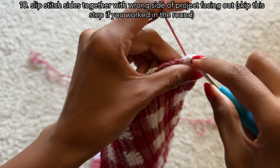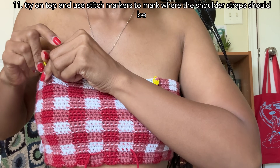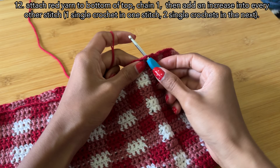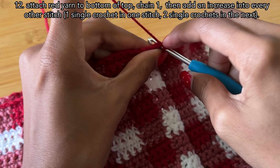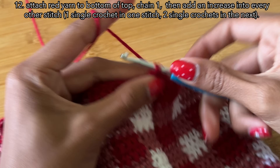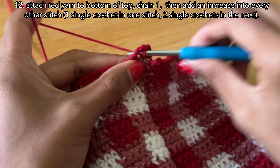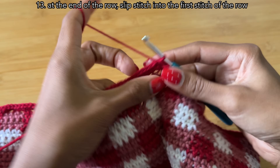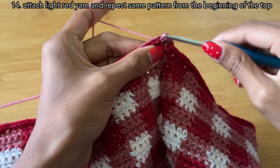I took both ends of the top and slip stitched them together on the wrong side, tried it on, and used stitch markers to mark where I wanted the straps. For the bottom section, I attached red yarn to the solid red chain with a chain one and worked an increase into every other stitch with single crochet. At the end of the row, I slip stitched into the first stitch, then attached my light red and worked the gingham pattern around the row the same way I did for the top half.